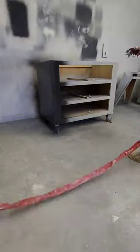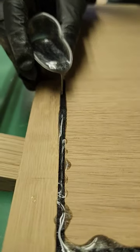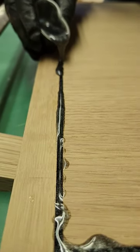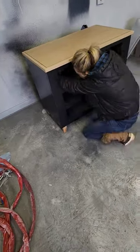Next I'm gonna spray it with Tricorn Black in a high gloss because I want it to really shine and pop. Make sure I get everything. I'm gonna make sure that I fasten the top that we made onto the dresser itself.